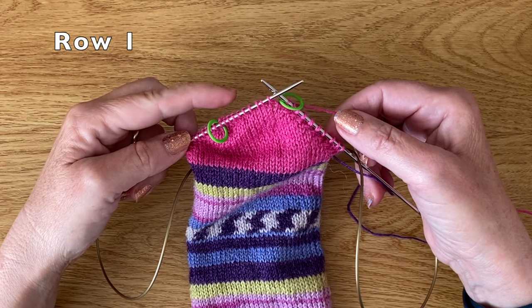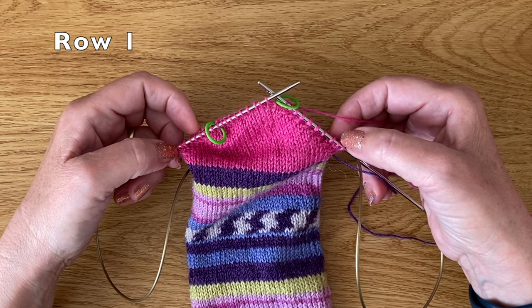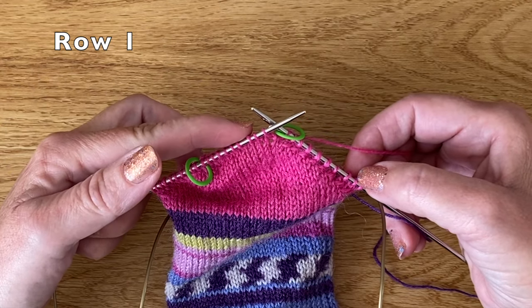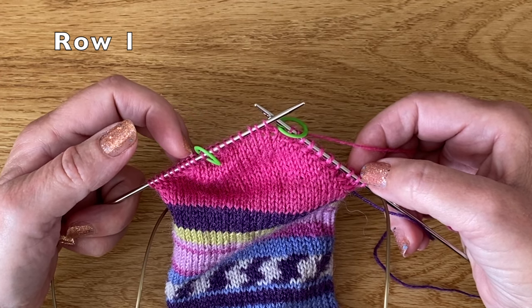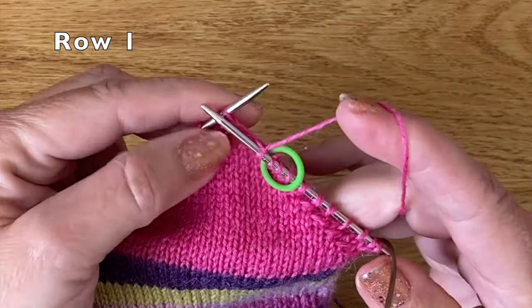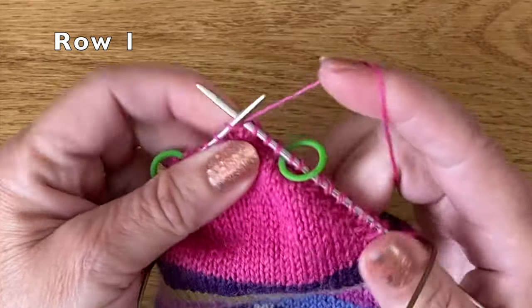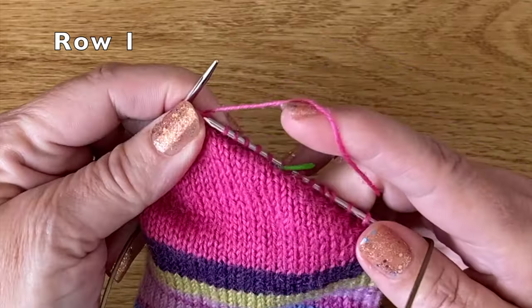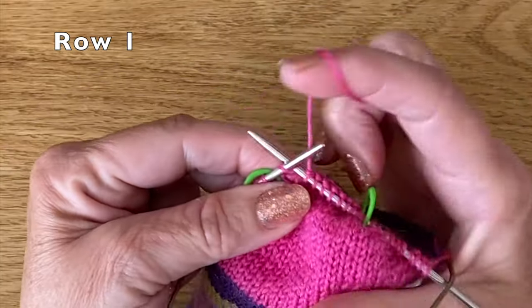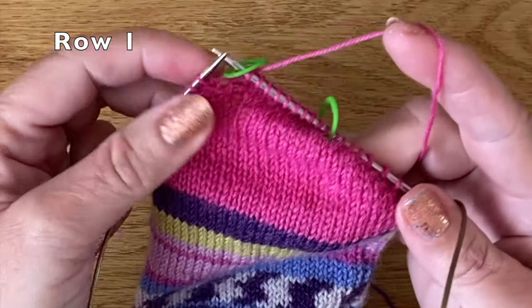We've now worked those two complete rounds and we're going to start increasing back out across these wrapped stitches so that we've got the full amount of stitches back on our needles and can continue working the next section of the sock. I'm going to knit across these central ten stitches — one through ten — and then slip the marker. I'm now at the beginning of the wrapped stitches.